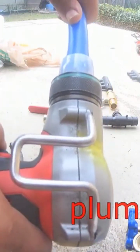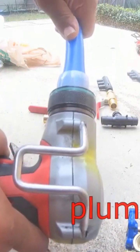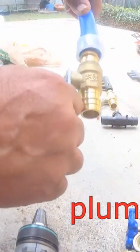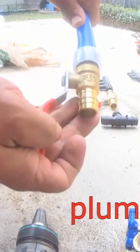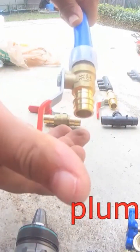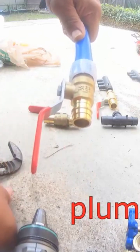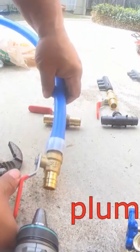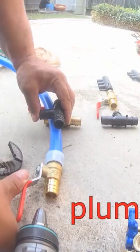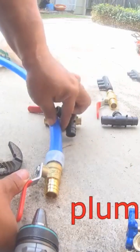This expansion tool also comes in a manual version you can operate by hand without a battery. But for me, I use it quite a bit and it wears my arms out, so I prefer the battery-operated one. The manual version is really not much different in price, so if you're going to use it frequently, this battery-operated tool is the one you want to get.